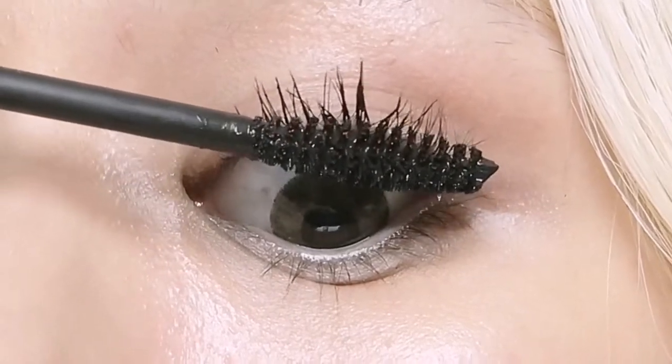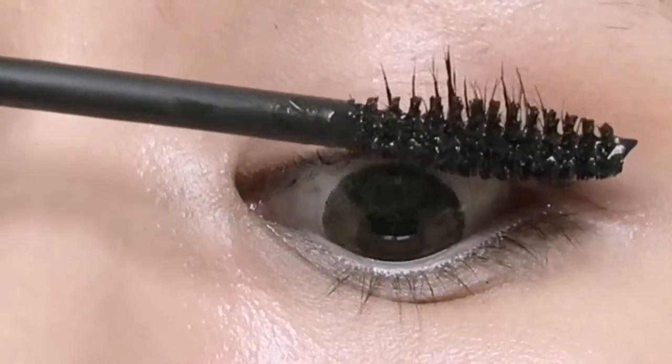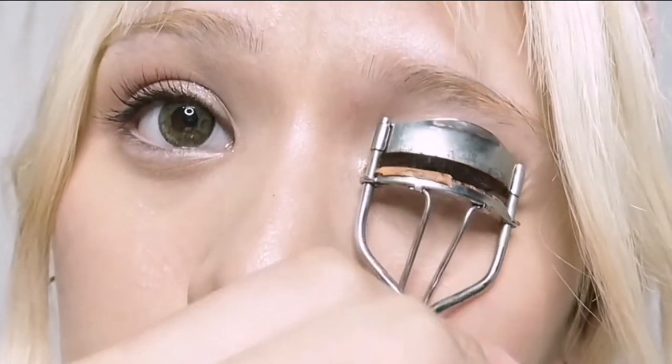Look down into the mirror and turn your mascara 360 degrees — this is the technique to remember for the longest lashes. Here I am using an eyelash curler after mascara; this way it removes every excess mascara on the lash and makes it much slimmer and longer.